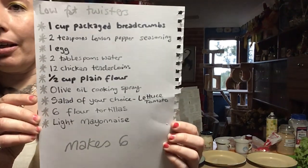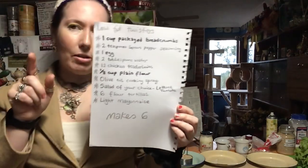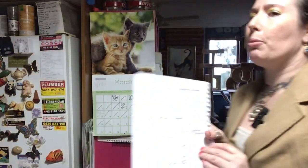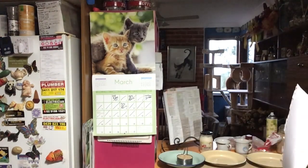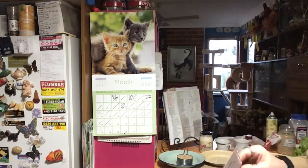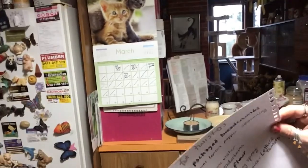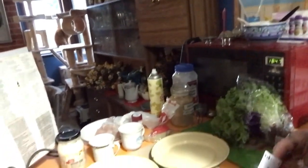I could not get tenderloins, so my butcher has actually done chicken breast strips. So don't sweat if you can't get chicken tenderloins — it basically is just a fancy pants version of chicken breast. So it's all good.